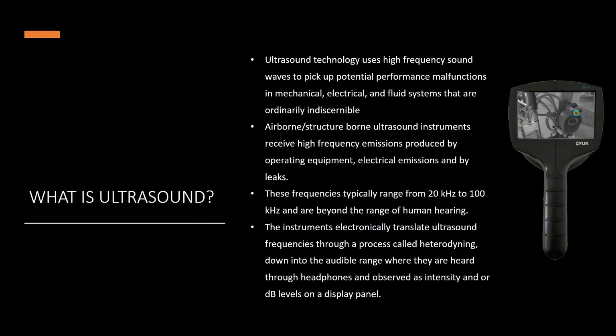We use ultrasound because it takes the inaudible high-frequency ultrasonic sound waves caused by turbulence or turbulent flow from pressures or vacuums, or electrical discharge, arcing, tracking, corona, and so on. It heterodynes the inaudible signal into an audible sound that we can hear in the sound recordings and through our headsets.